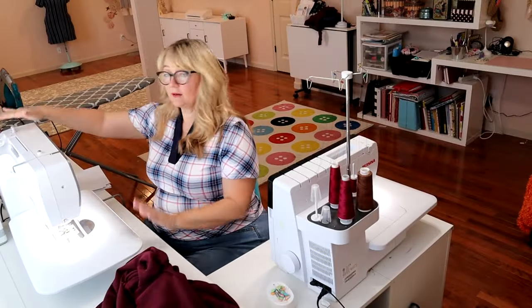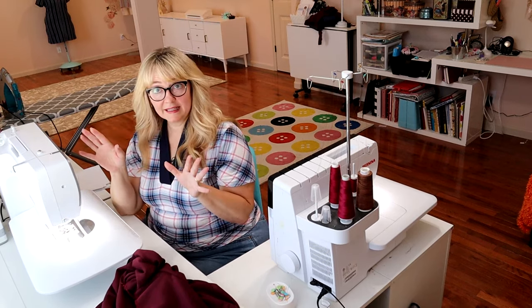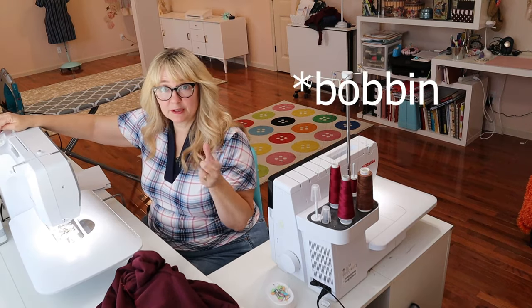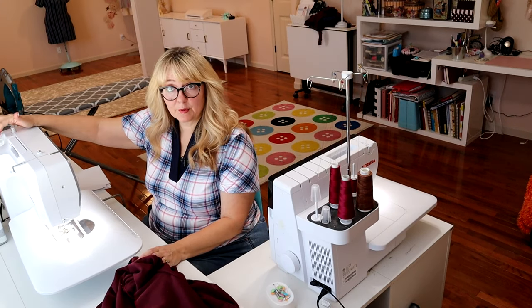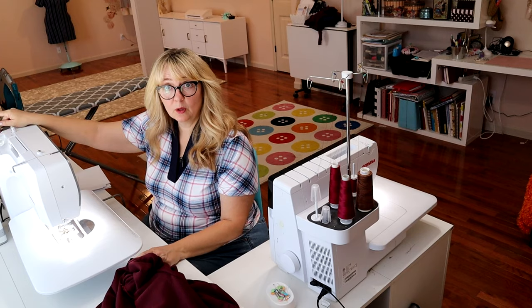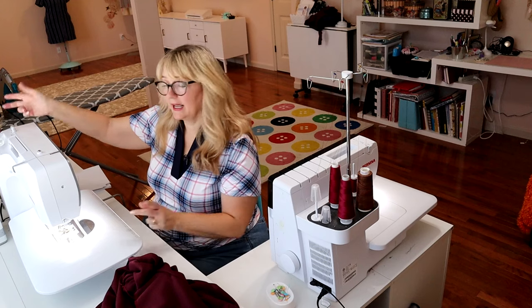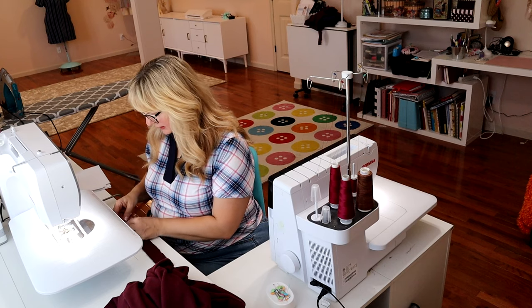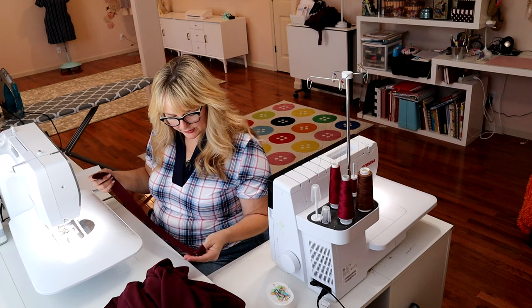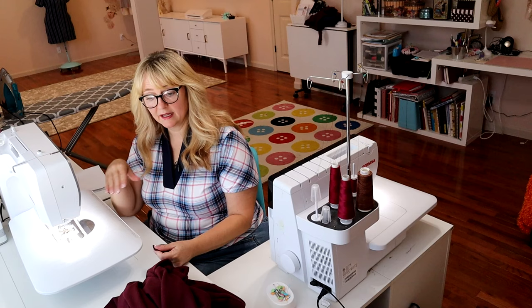To do the twin needle I only have one spool of thread and I need two for a double needle. The easy thing to do is make a second bobbin with a little bit of thread — you don't need a ton, we're just top stitching — put it on your spare spool holder and you'll have two bobbins going, one on the bottom and one on the top acting like a spool of thread. So I'm going to put in my neckband first since I'm already at the serger, and then I'll switch to the twin needle.